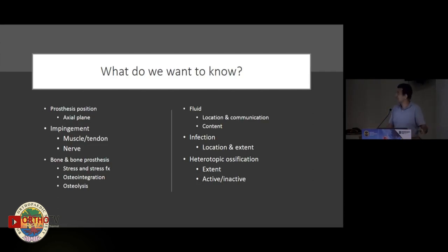As Dr. Lunde explained previously, some of the things we're looking at include prosthetic position, impingement, bone and bone-prosthesis interface, fluid and infection, and heterotopic ossification. Before reading any MRI scan, I always ask one very important question: I call the referring physician and ask whether this is their patient or whether the patient was operated somewhere else.